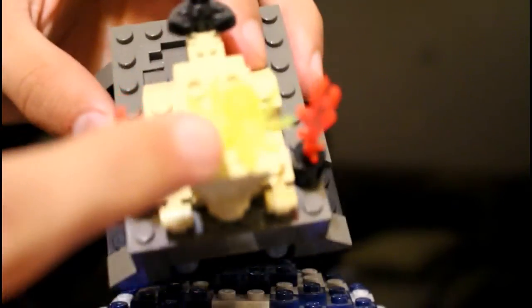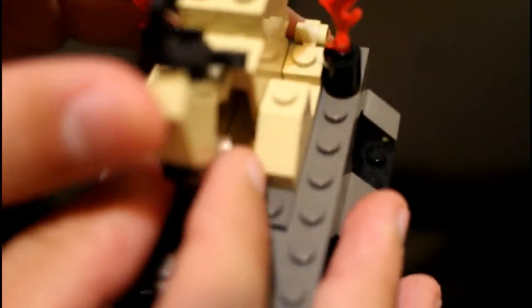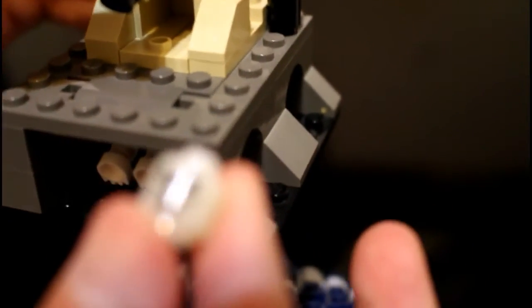This is also a glow-in-the-dark spider. And then when you lift up the scorpion, the head comes out, which is also glow in the dark. And you can just simply throw it back in and close it up.